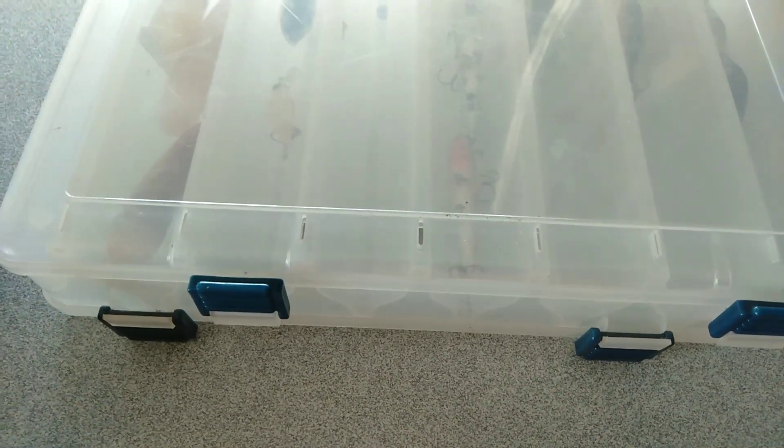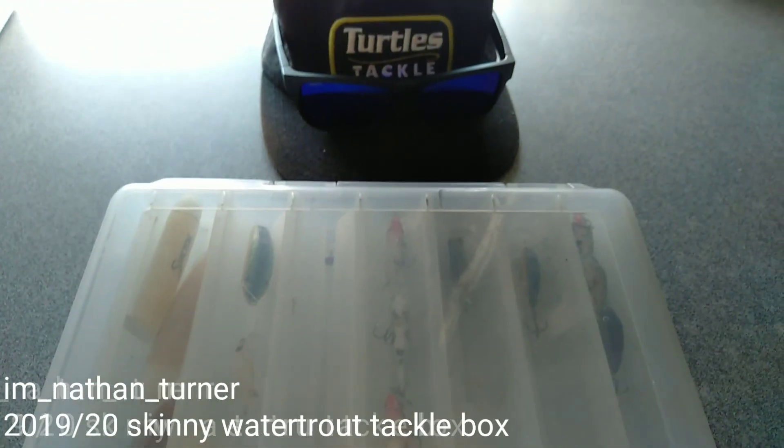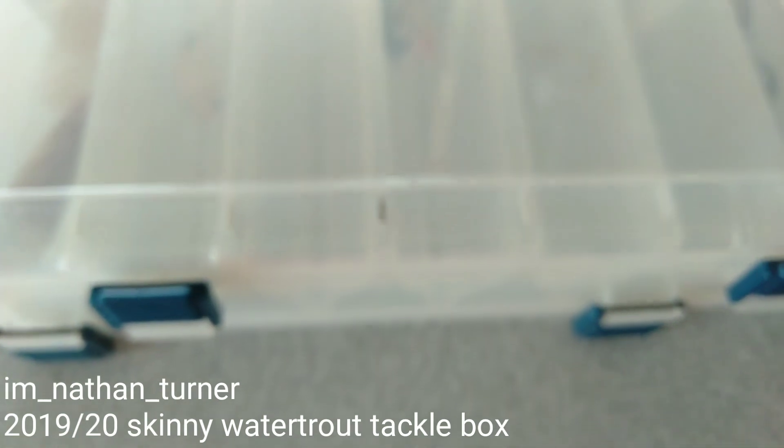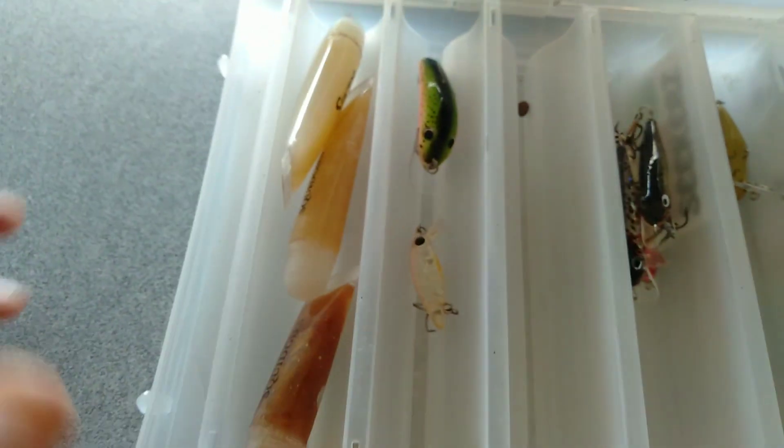Hey guys, I'm Nathan Turner and today we're gonna have a look at what I've got in my little box for trout. I don't carry much stuff with me when I go chasing trout. Got a few hard bodies in here, some S-Factor which I don't ever really use, some Stump Jumpers, some Pond Masters.